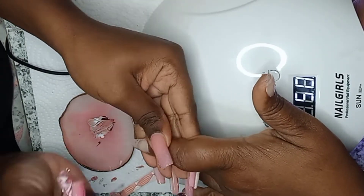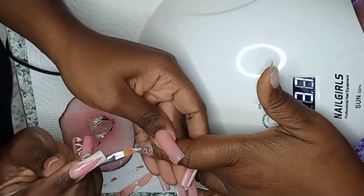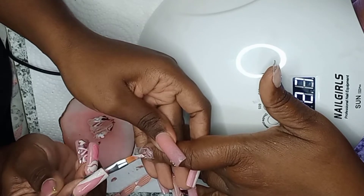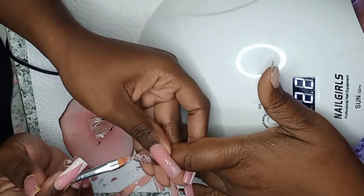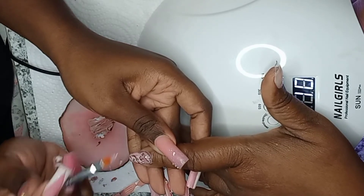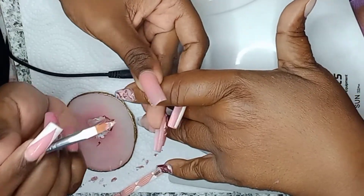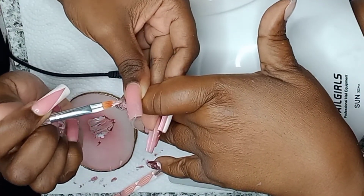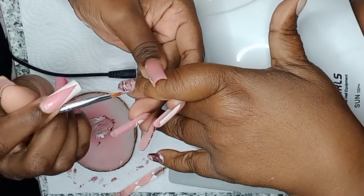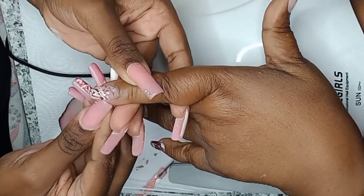After applying the marble, I cure each nail for 60 seconds because there are a lot of gel polish layers on these nails and I want them fully cured. Otherwise you'll get wrinkling and chipping — and trust me, that has happened to me before, so I know to give marbles a full 60-second cure.